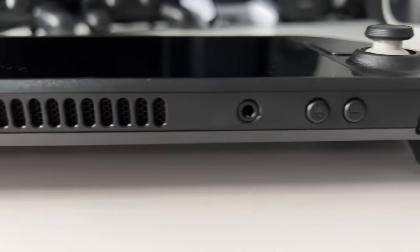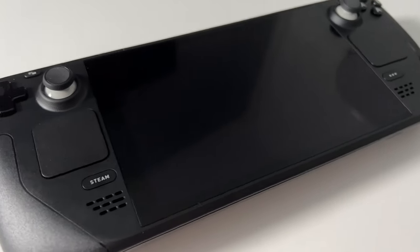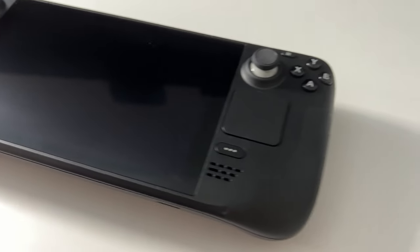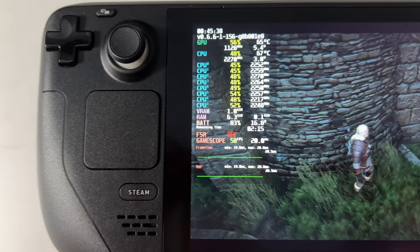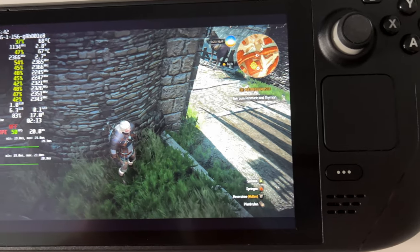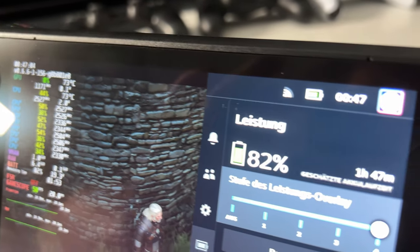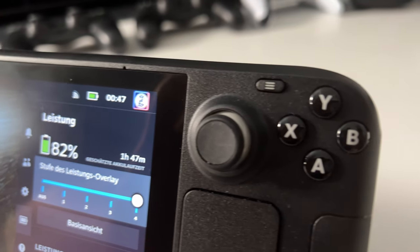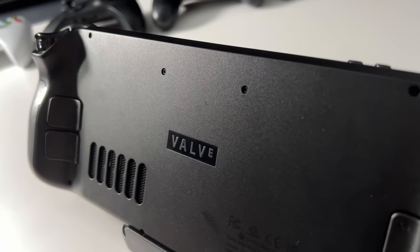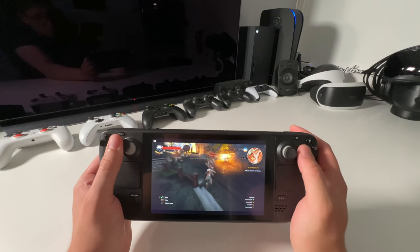This is the Steam Deck. It's a portable PC where you have full-fledged controller inputs, not like the Nintendo Switch. We have real thumbsticks here like on a real Xbox controller, touchpads, and a gyroscope to play first-person shooters. The device is quite powerful and you can play nearly every Steam game, every AAA game here on the go.